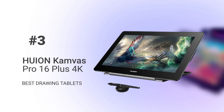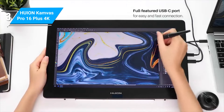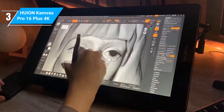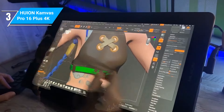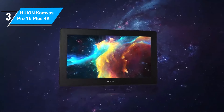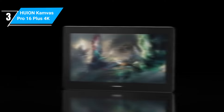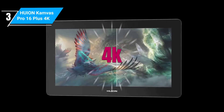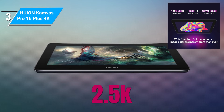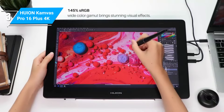The Huion Kamvas Pro 16 Plus 4K ticks all the right boxes as a mid-range drawing tablet for intermediate and professional artists. For the price tag, it's also a good option for beginners, although there are much cheaper options on the market. The Canvas Pro 16 Plus 4K is the premium variant of another impressive tablet of the same name. Honestly, unless you're interested in the extra pixels in the 4K variant, the base variant with 2.5K display resolution offers the best value for money. However, once you get past the price tag of this tablet, it's incredibly good.